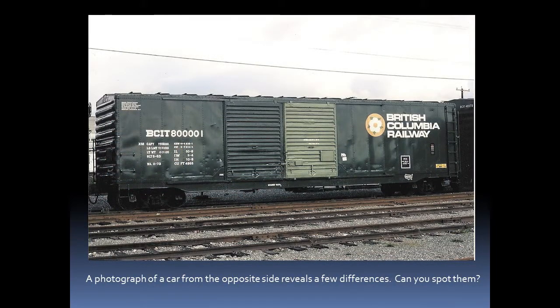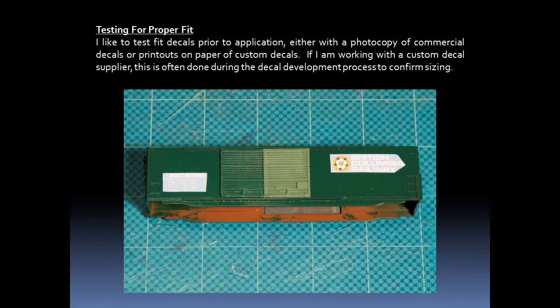This is a car from the same series but the other side, and there are a few differences. We see 'left' and 'right' stenciled on the sides of the car, and also a 'no running board' caution sign at the tall ladder, which would only appear on one side of the car. I like to test fit the decals prior to application, either with a photocopy of commercial decals or printouts on paper if they are custom decals. This is often done during the development process to confirm sizing and make sure that the decals will fit the model nicely.